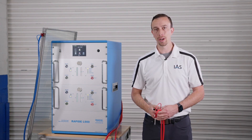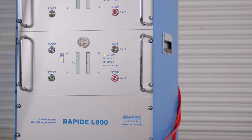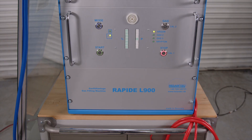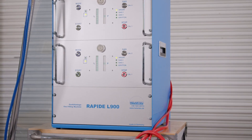Hi, I'm Ryan McHugh with Integrated Automation Systems. Today I'm here to demonstrate the Helentech L500 and L900 gas filling machines. These are among our most popular gas fillers for residential, commercial, and even architectural customers.